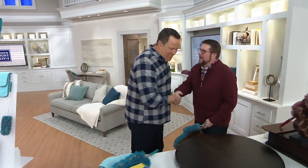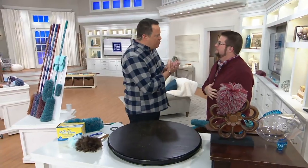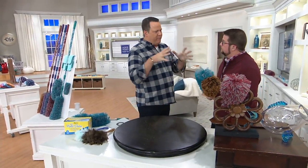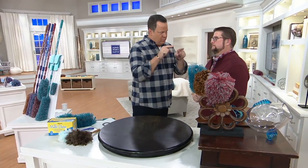How you doing, buddy? Thank you for having me here. Brand new show, only second episode. We're very excited to have you here. This is a product you and I have presented many times and I requested this one for the show because I think for folks who want to clean their space but don't want to break their back doing it, this is one of the best ways to go.